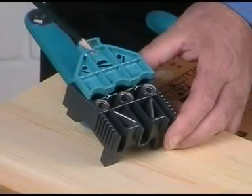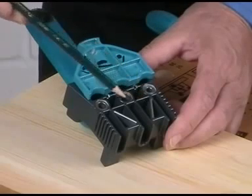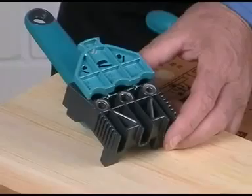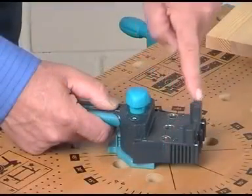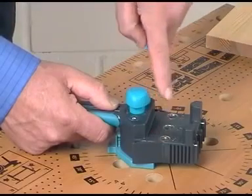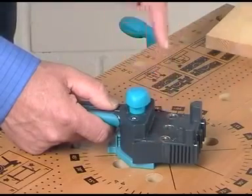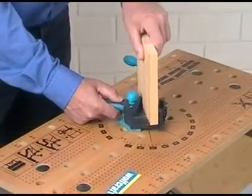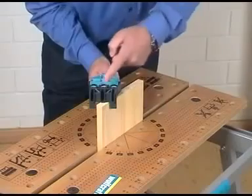Printed pictograms and dyed lines explain directly on the tool the use of the Dowel Master. Remodeled center bolts and extra large drilling bushes for drills of 6, 8 and 10 mm provide for absolutely vertical dowel holes which are always exactly in the middle of the edge.